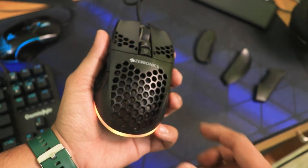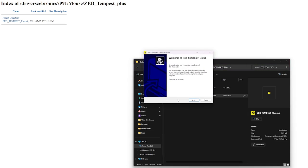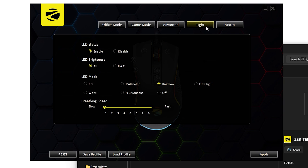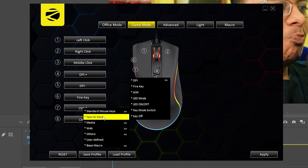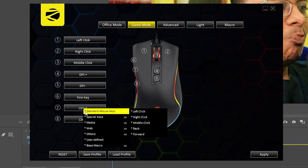There is also Zebronics software available for this mouse. The mouse has a total of seven keys, and four of them are supposed to be customizable. I can control the RGB lights with the software, but for some reason it didn't work for me when customizing key shortcuts like Control+S or Control+L from the user-defined section. I tried applying the settings and restarting my PC, but it did not work.